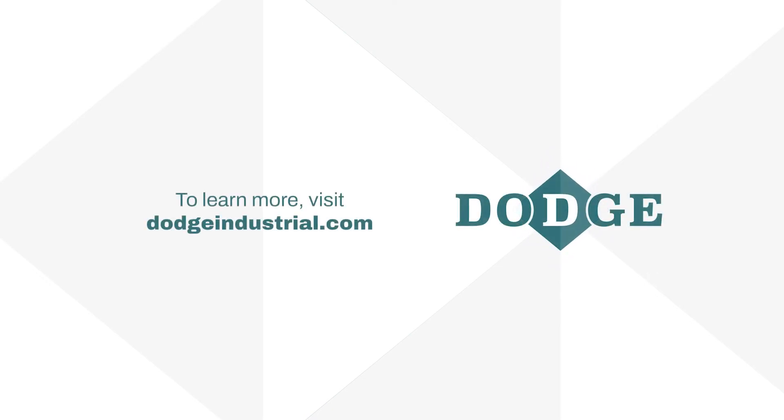To learn more about Qantas and other Dodge products, visit our website at DodgeIndustrial.com.